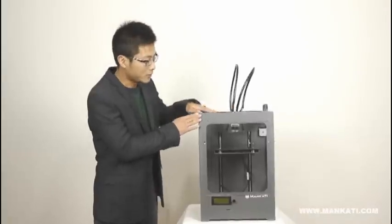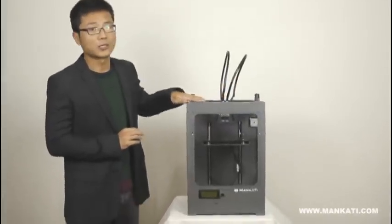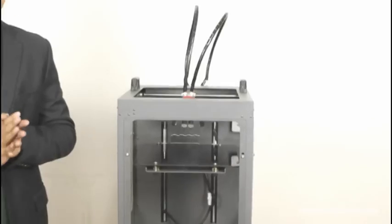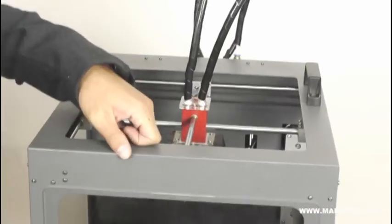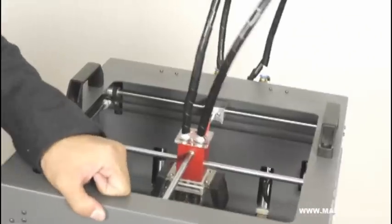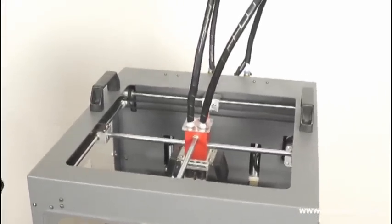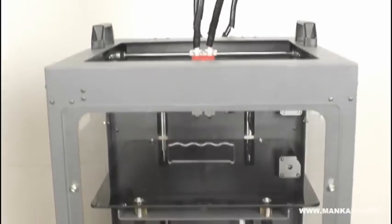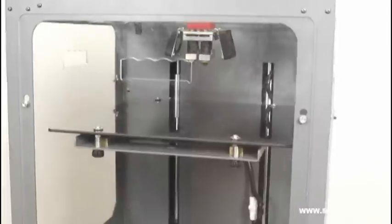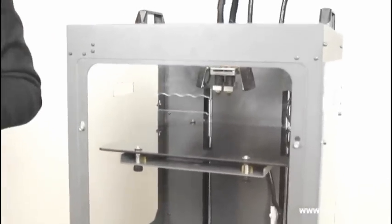Check the machine body first. It is made of an all-steel framework. This all-steel framework machine body can ensure high stability and long service life — check it, very strong. Usually one 3D printing job will take several hours, and for some big model printing it will take over 20 hours or even longer, so 3D printers always need to work continuously.